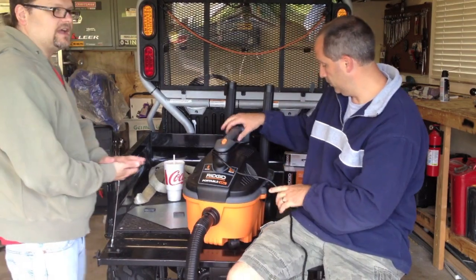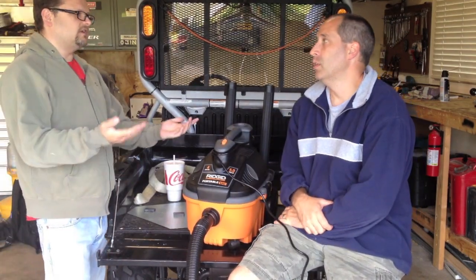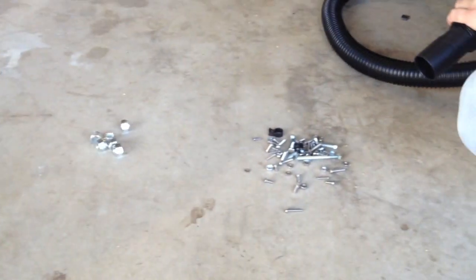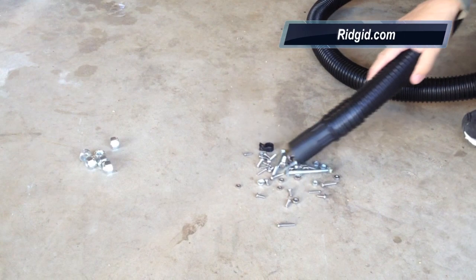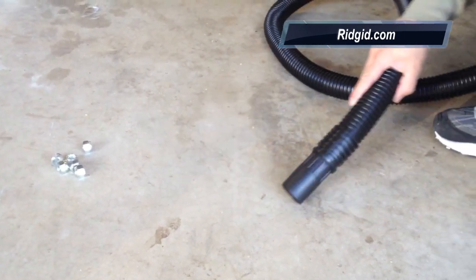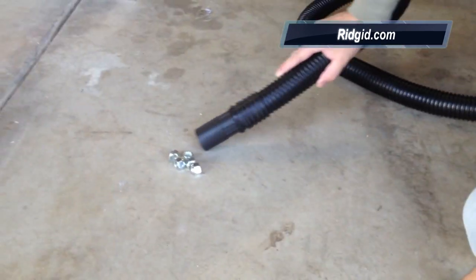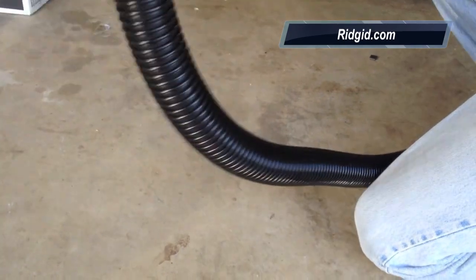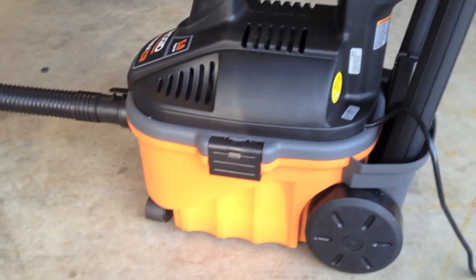Go ahead and check out toolsinaction.com. Don't forget to check out RIDGID, Twitter, Facebook — all that good stuff. The WD-4070. What I'm going to do now is just show you sucking up a little bit of bolts here. That's it — a great little unit from RIDGID, $79 at Home Depot.